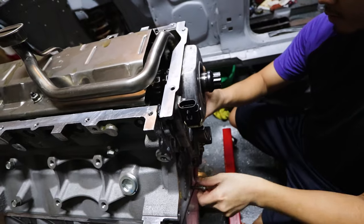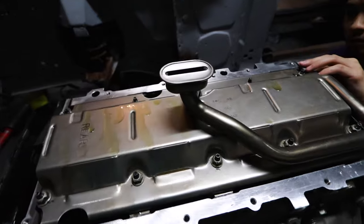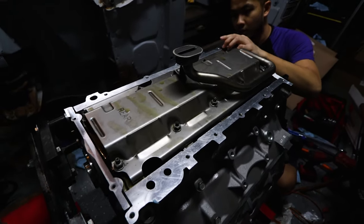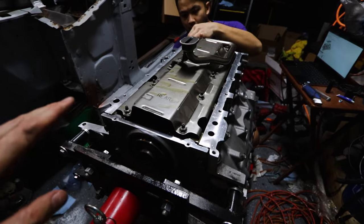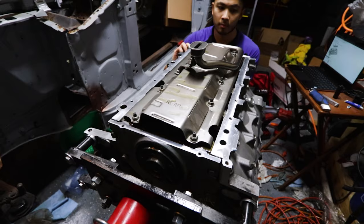We're just putting the timing cover on and getting that saddled up so we can get the oil pan on. We tied up the bolt on that side and now it's hooked up to the oil pump. We're buttoning a few things up - get the oil pan on, tighten up the rear main cover. Chris is heading out, it's getting pretty late. We ran into an issue with the oil pan where some studs got stuck and we've got to cut them out. It's been a long day and we're exhausted.